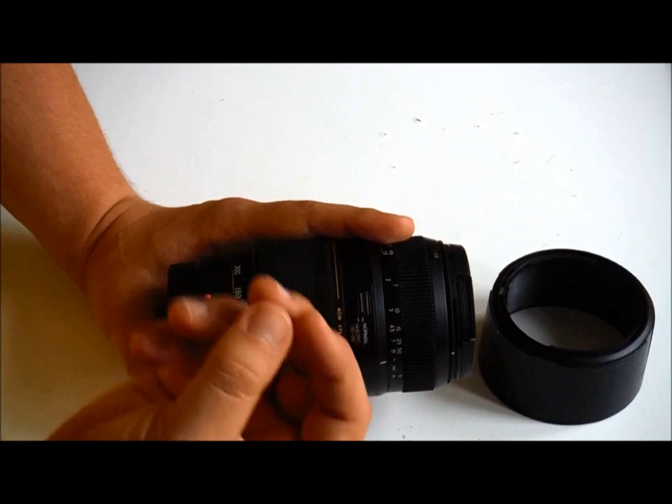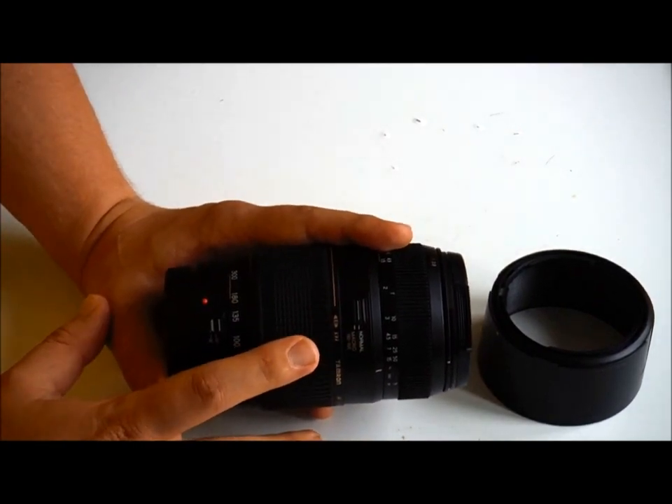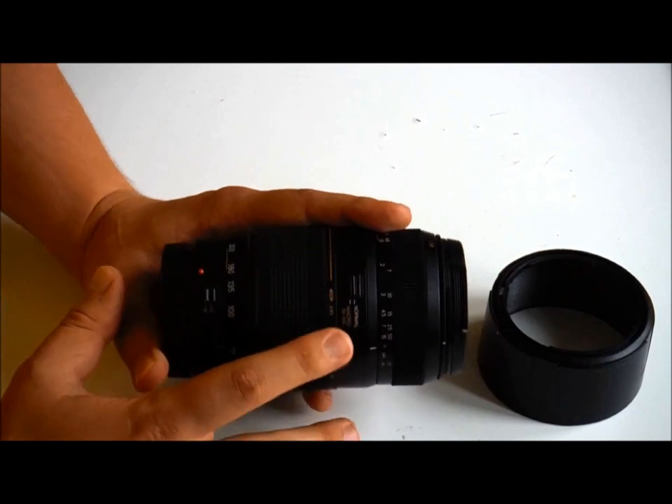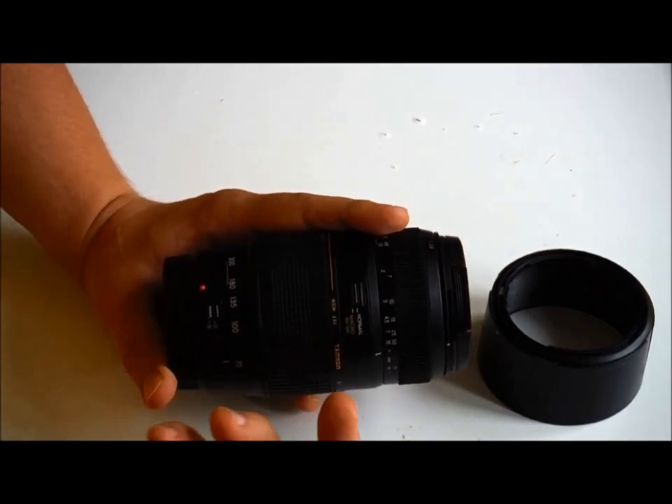Another benefit of the Tamron is the macro feature included here. So not only are you getting the benefit of a telescopic lens for sporting events or far-away creatures, but also for the close-up detail you want to capture. If you're taking photos of bugs or flowers, you've got the macro feature there. We'll talk about the functionality of that a little bit more in a minute.